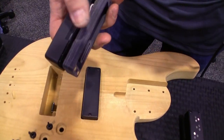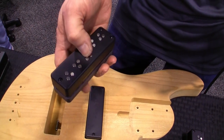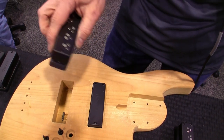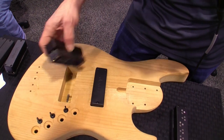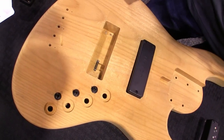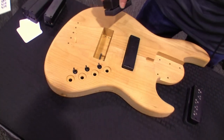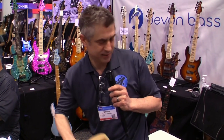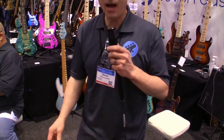We have the regular pickup connected to the holder, and you can adjust the pickup height just like you would on any other pickup. It works really quickly, and this connects to your switch so you can adjust coil tapping — parallel, series, single coil, and so on.